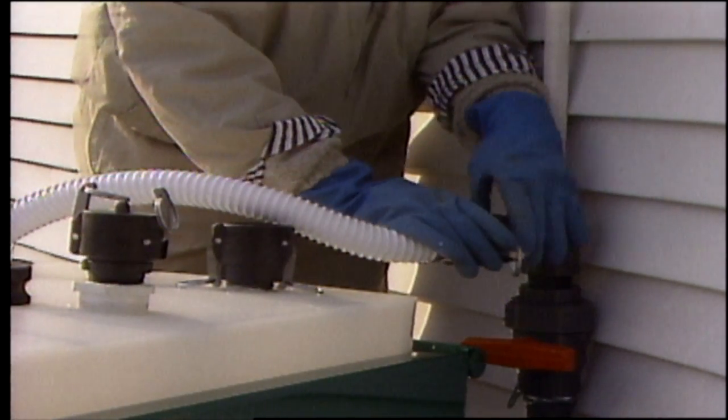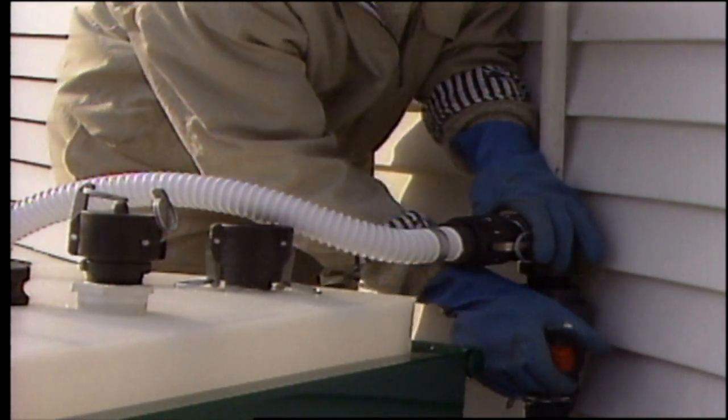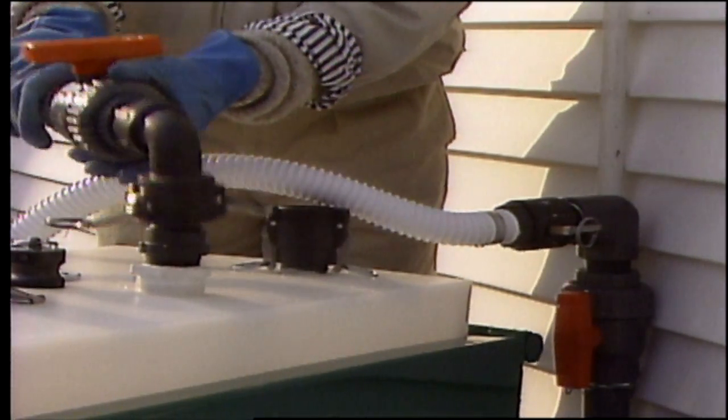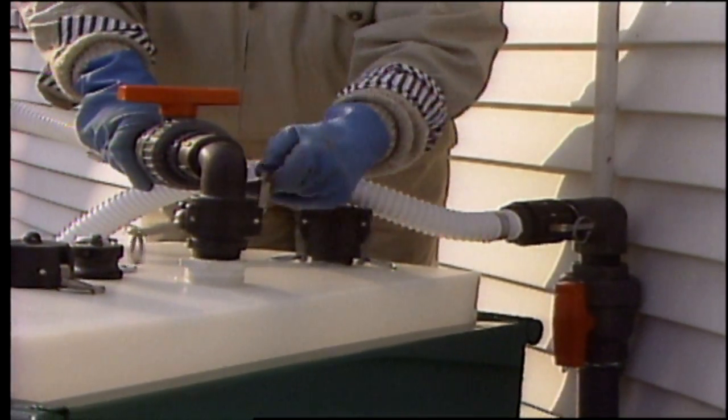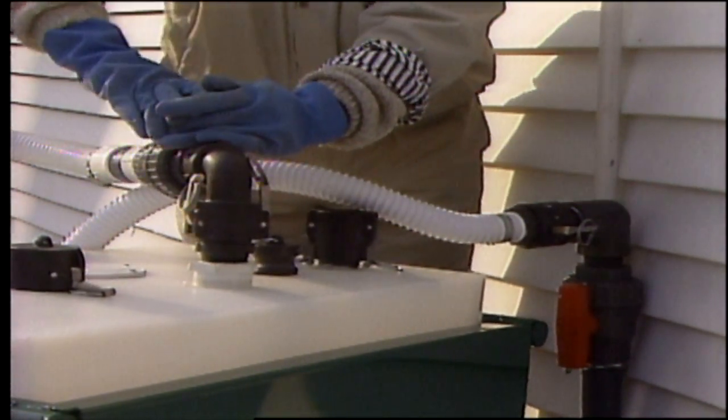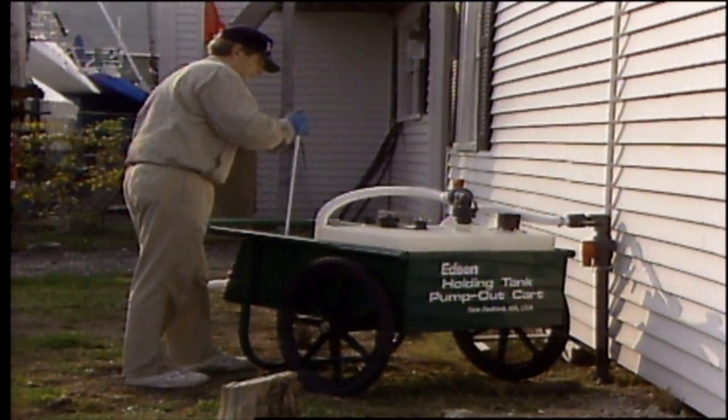The quick clamp plumbing design allows the operator to easily connect the pump discharge to the marina sewage line, and in no time the collection tank is emptied as easily as it was filled.